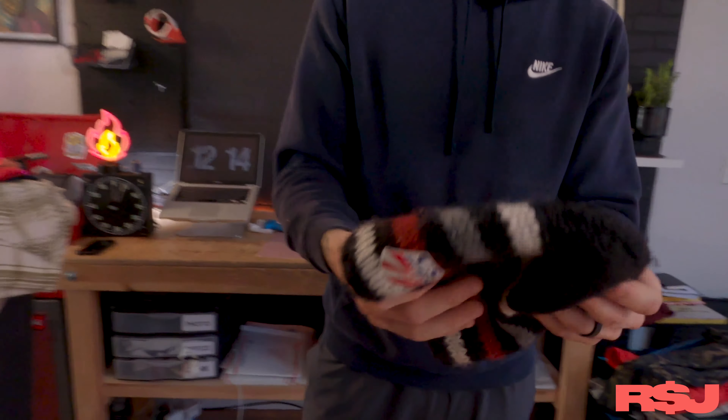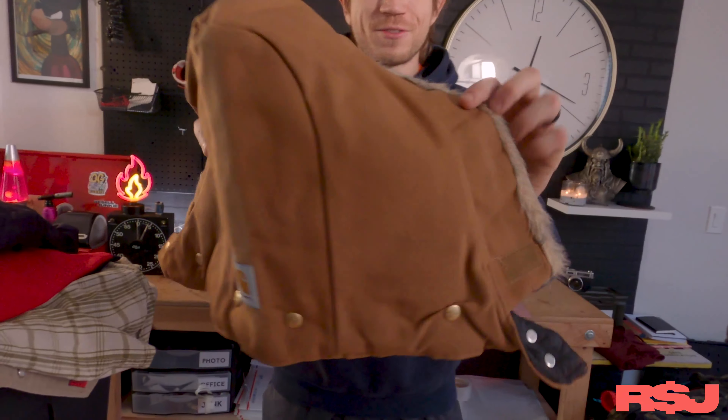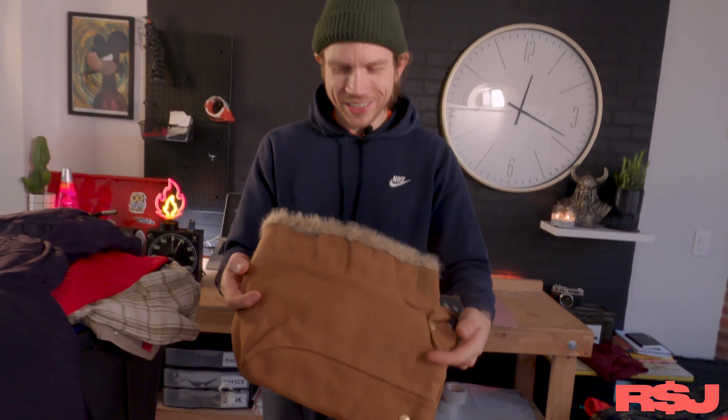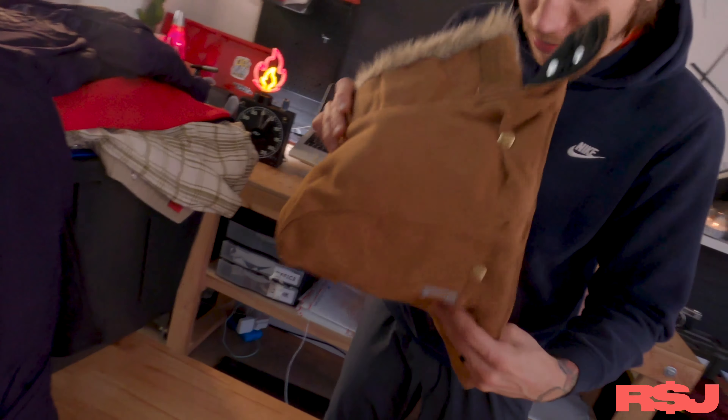This beanie, I think we'll get 25 to 30 bucks for because it's in great shape. This is really interesting — never found just a hood to a Carhartt jacket, but I did. Turns out these go for actually good money. We're going to get 30 bucks for this thing. It's crazy. It's a legitimate thing — it's union made, it's a nice piece. Made in America. 30 bucks for this thing. Pretty cool.